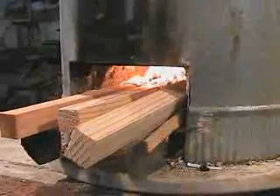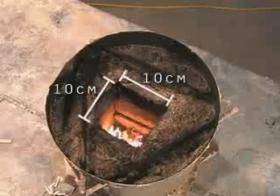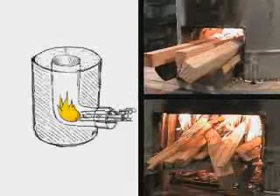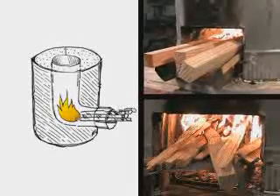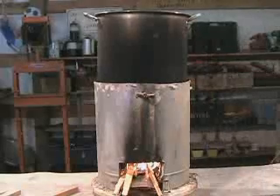The fuel wood is placed on a shelf inside the horizontal part of the rocket elbow. In this configuration, only the ends of the wood are burnt. By only allowing combustion to occur in a relatively small insulated space, most of the energy stored in the fuel wood is converted to heat, which is then transferred directly to the cook pot.